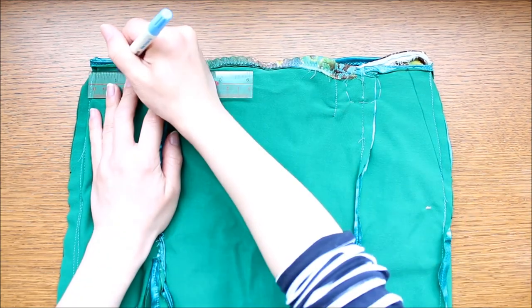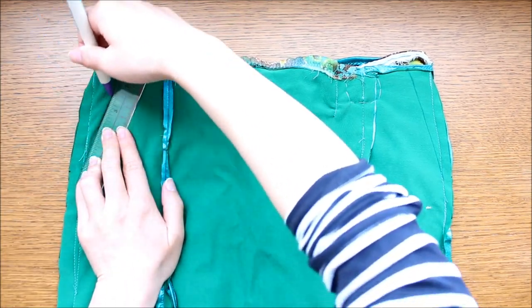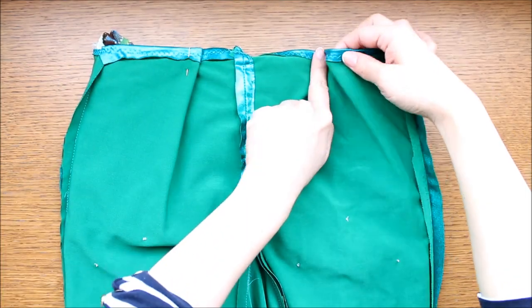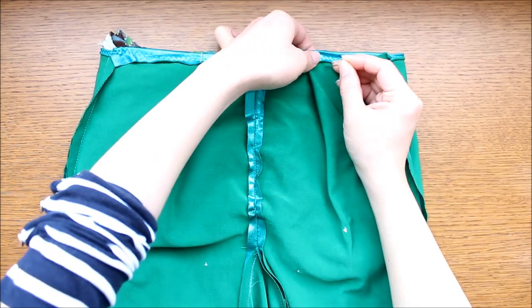And simply sew along those lines. If your skirt has no side seams, do the same on the back side of the skirt by making darts — in other words, folding the top edge of your skirt towards the hip line. A quick stitch along the folds will keep the dart in place.